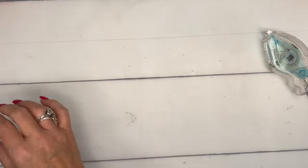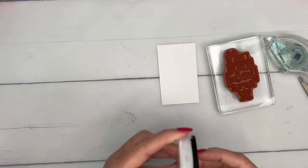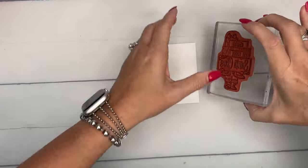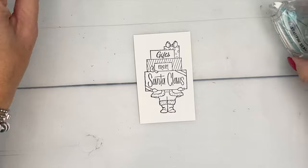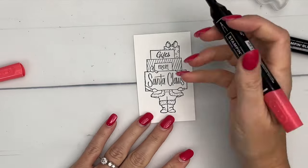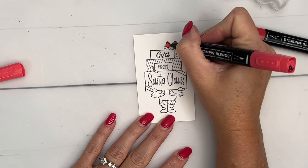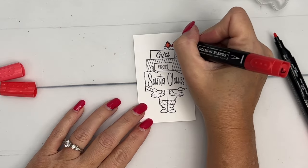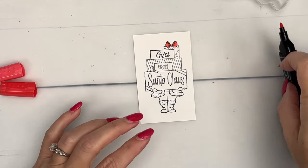We'll set that aside and we'll do our coloring. I'm going to stamp this in Memento Black and we're going to color it with the Stampin' Blends, my very favorite coloring medium. The sky's the limit here with what colors you want to use. I'm going to start with Poppy Parade because that's the cardstock and the Designer Series paper that we used. I'm starting with my light Poppy Parade and I'm going to add a little bit of dark in there where the bows are and on the folds.